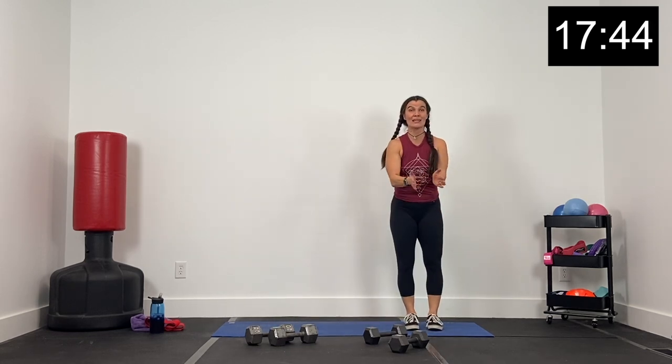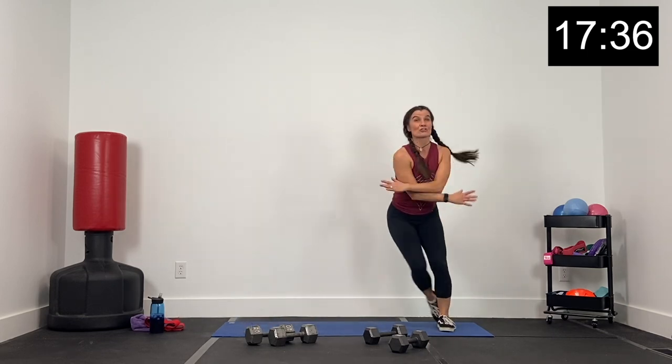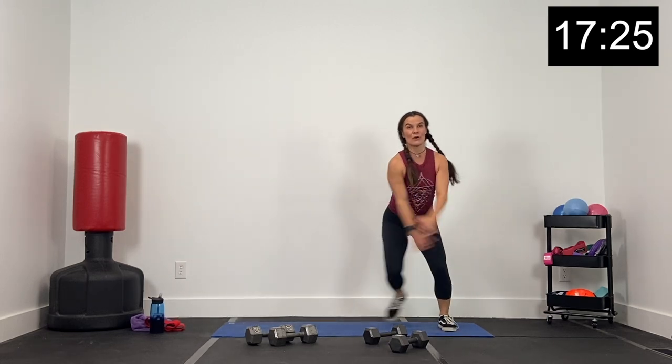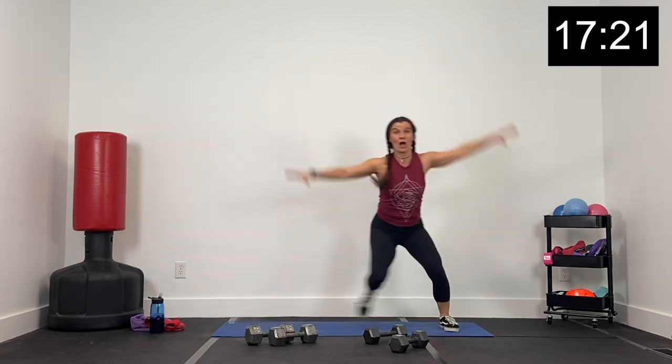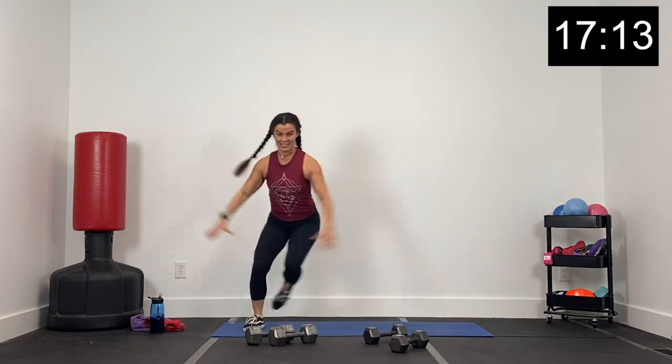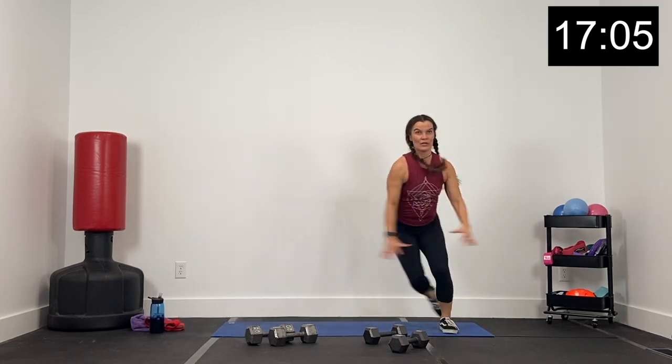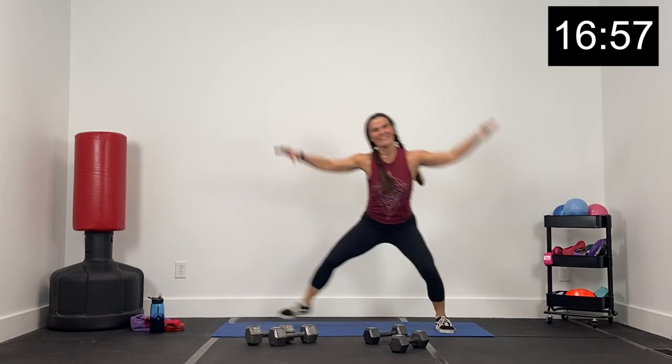Dumbbell down — we finish right here with skaters. Skaters side to side. If you don't want to jump, just bring it to a large tap. In three, two, and one — here we go. Big skater, nice job. This is exercise 15, finish strong. Add in the arms, side to side. We've got about 25 seconds — finish strong, we'll take a little break. Working hard today, getting strong legs. 10 seconds — three, two, and one.